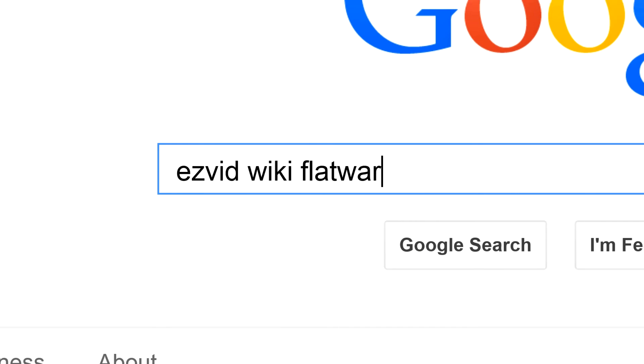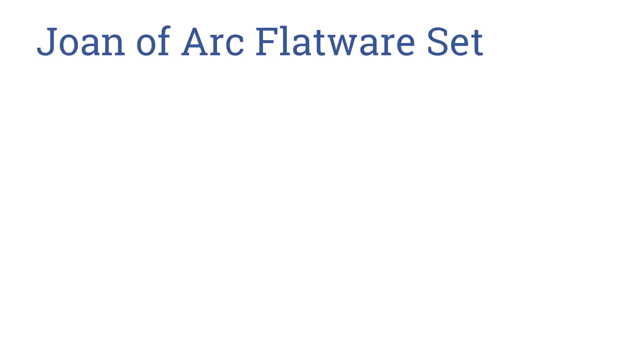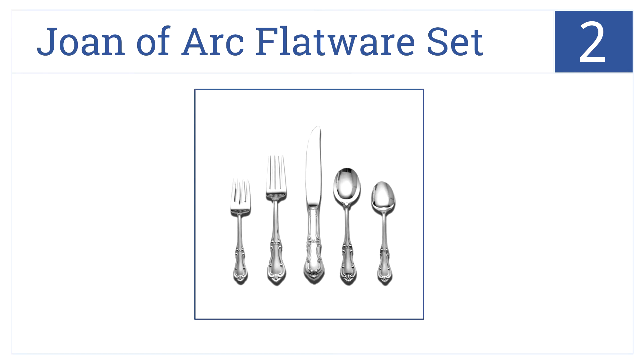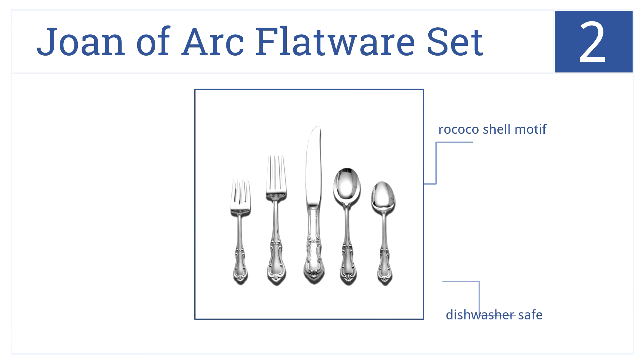In the number two spot, set your table with the exquisite Joan of Arc flatware set, which includes settings for eight people. The sterling silver set includes six serving pieces and comes with a rococo shell motif. All 46 pieces are dishwasher safe.